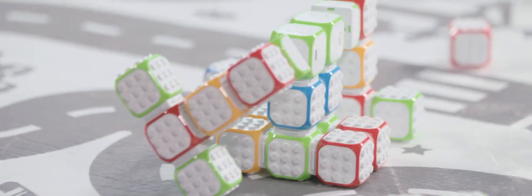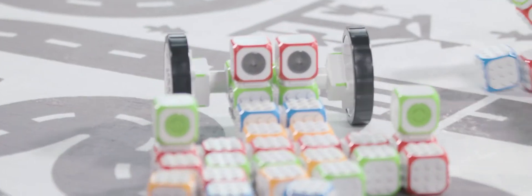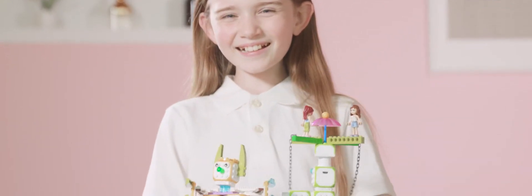If you want your children to learn coding easily and interestingly, Cubroid is the perfect choice. Let's begin learning to code with Cubroid.